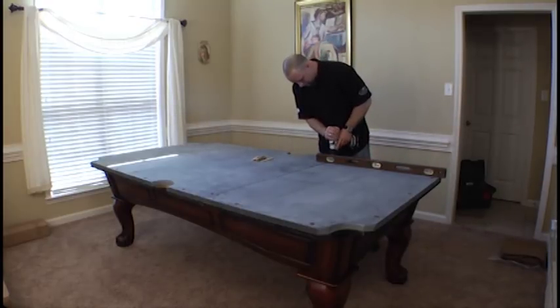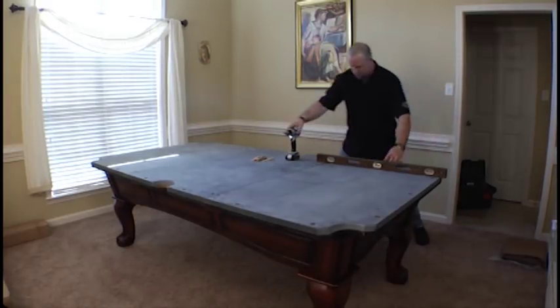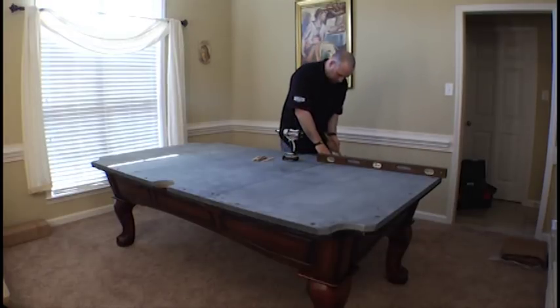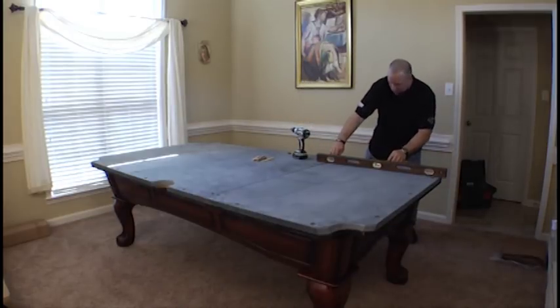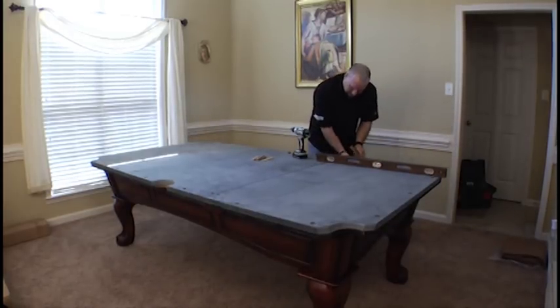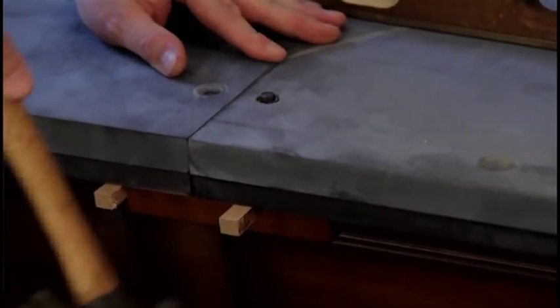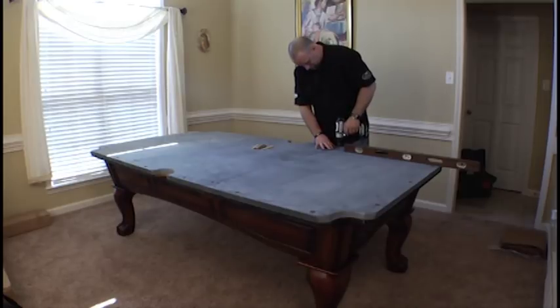Once we've picked that up, tighten our screw and double check. It came down just a little bit so we're going to pick it up a little bit more. Perfect. Now bring up the end piece of slate so that it's level with it. While I'm doing this, I'm feeling for how flush this is — I want to go slightly high so that I can make that perfect.